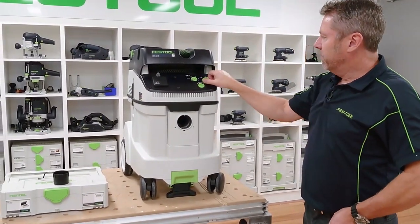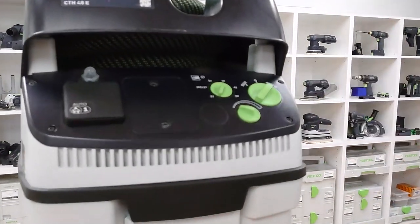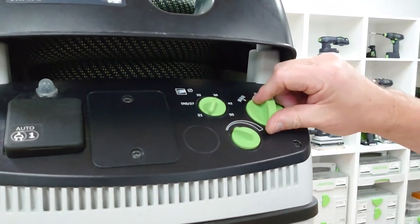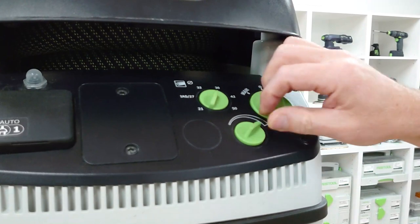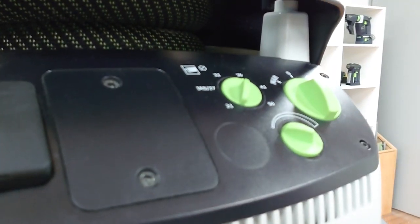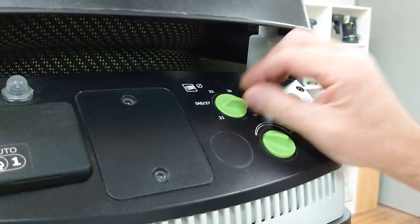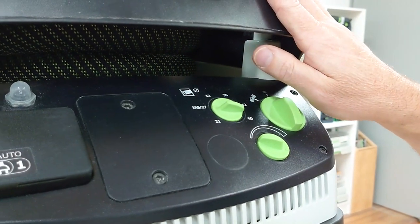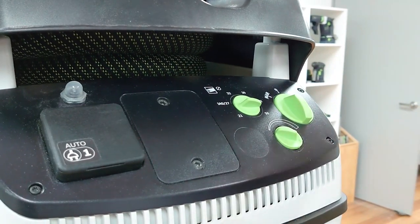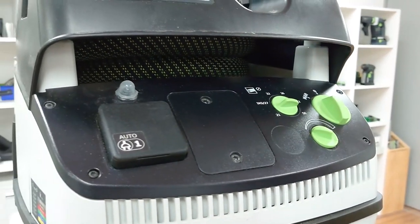On the front panel we've got our manual and auto setting. If we are using these with tools we can have it on auto — auto on and off — and then manual for our manual cleanup. We've also got our suction adaption so we can increase or decrease the suction depending on what we're doing, and the flow sensor. The CT H dust extractors come with a 27mm hose, so when using it we'd have it on 27, but for cleaning kits with larger hoses — 36mm — we make sure we've got that on the right setting.